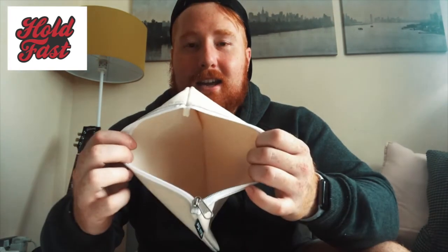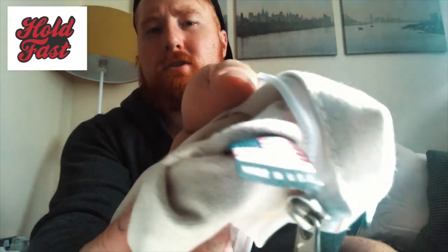Now let's have a look at what Hold Fast sent us. Straight out of the bag was this — which at first I thought was a pencil case, but it's actually a toolkit. Inside there's a little tag that says 'Made in the USA.' I like the little details.